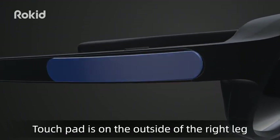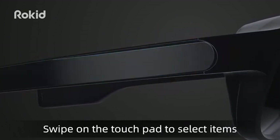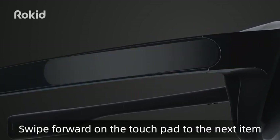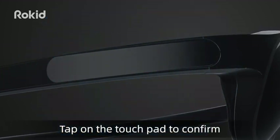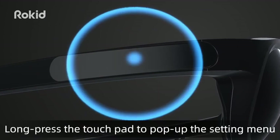The touchpad is on the opposite side of the right leg. Swipe on the touchpad to select items. Swipe forward to go to the next item; swipe backward to go to the previous item. Tap on the touchpad to confirm. Long press the touchpad to pop up the setting menu.